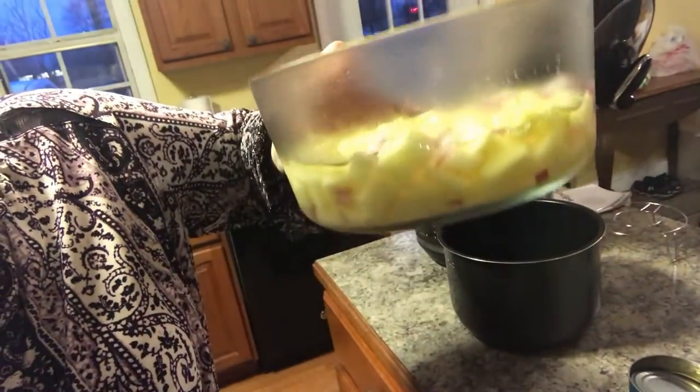My trick worked — my potatoes are still white and not brown! If you just add them to water with a little bit of salt, they won't turn brown. That's a good trick if you want to prep the day before and not have brown potatoes.